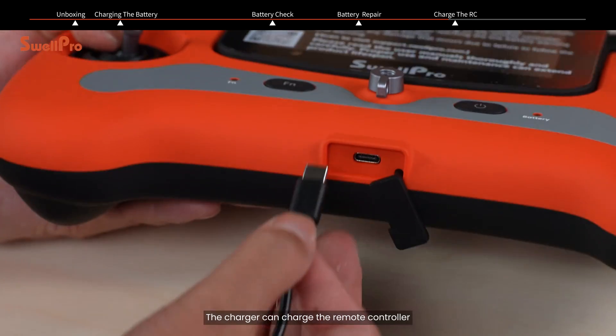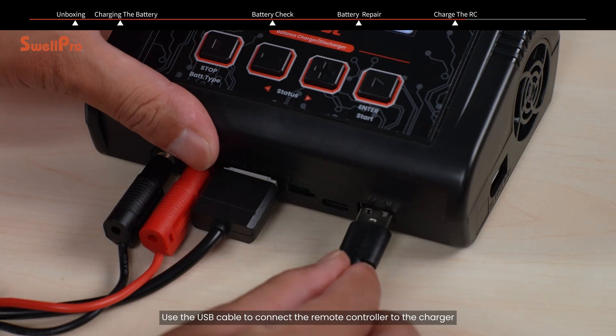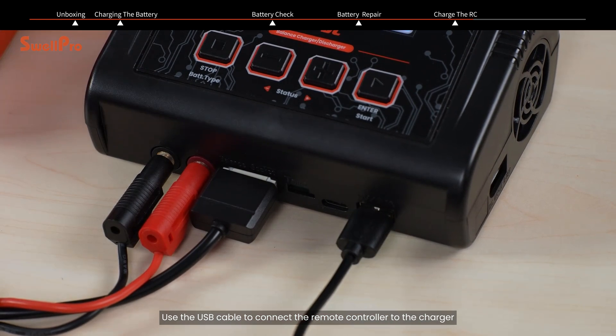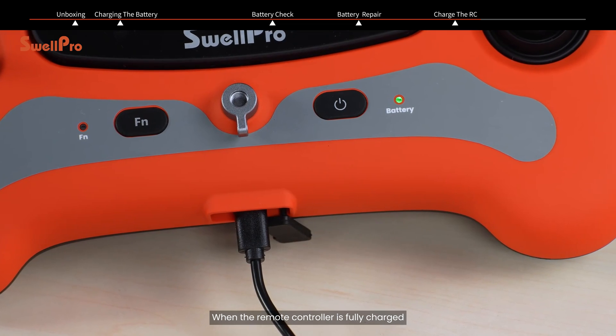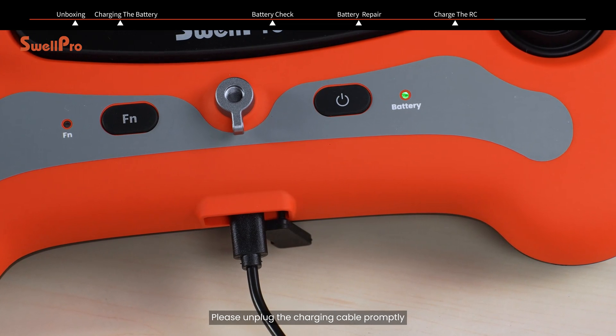The charger can charge the remote controller of the Fisherman FD3 simultaneously. Use the USB cable to connect the remote controller to the charger. When the remote controller is fully charged, the battery indicator light will turn green. Please unplug the charging cable promptly.